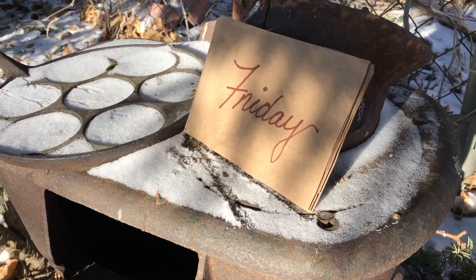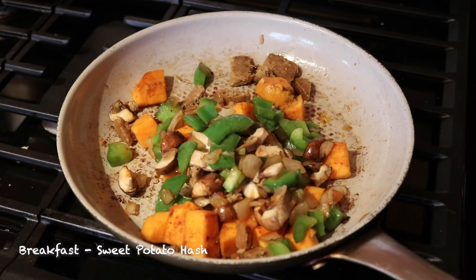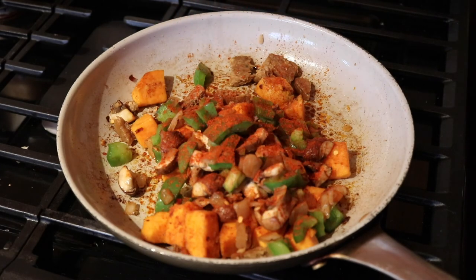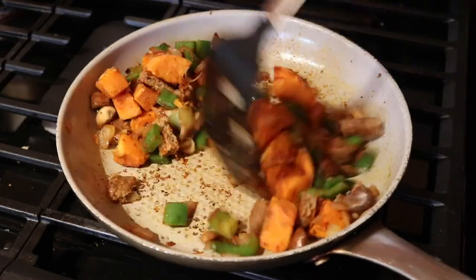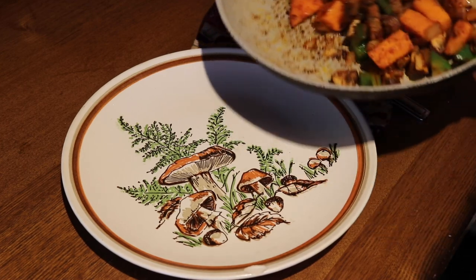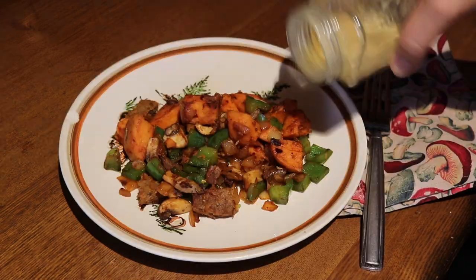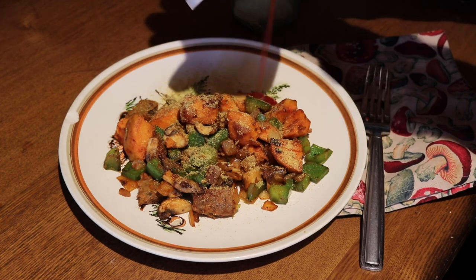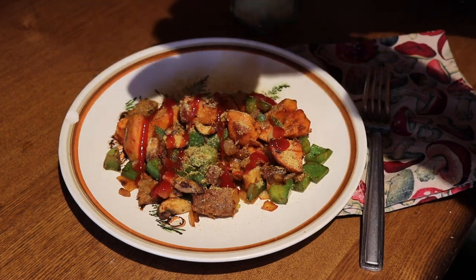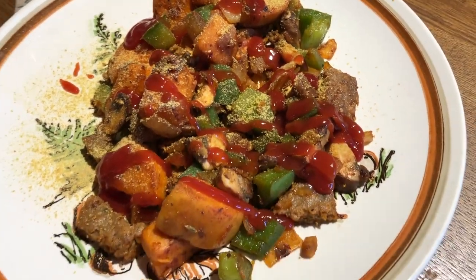We finally made it to Friday! For breakfast, I made some sweet potato hash, which is yet another recipe from Sweet Potato Soul. I had lots of sweet potatoes on hand and I just added some cut-up meatless sausage patties to it. This is such a good hearty breakfast — really one of my favorite kinds: some kind of potatoes with some kind of protein and a little bit of veggies. I put some nutritional yeast and some ketchup on there and it was good to go. This was so delicious.